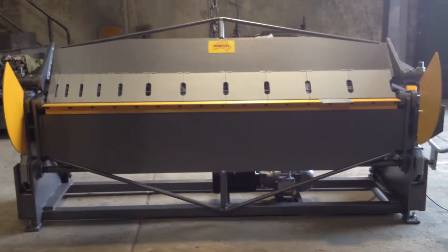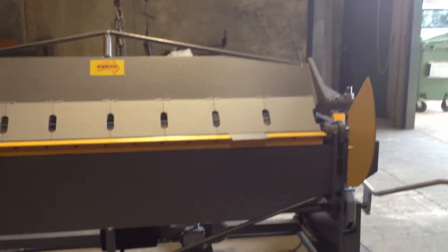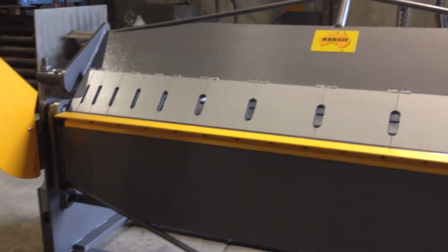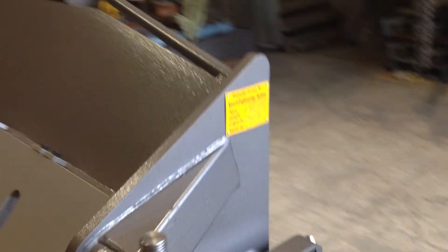Hi, welcome to Keech Engineering. Today we're going to look at our KPM 84H, which is a semi-hydraulic pan-brake folder with segmented fingers. It's 2 metres 470mm long and it will fold up to 4mm mild steel, 2mm stainless.